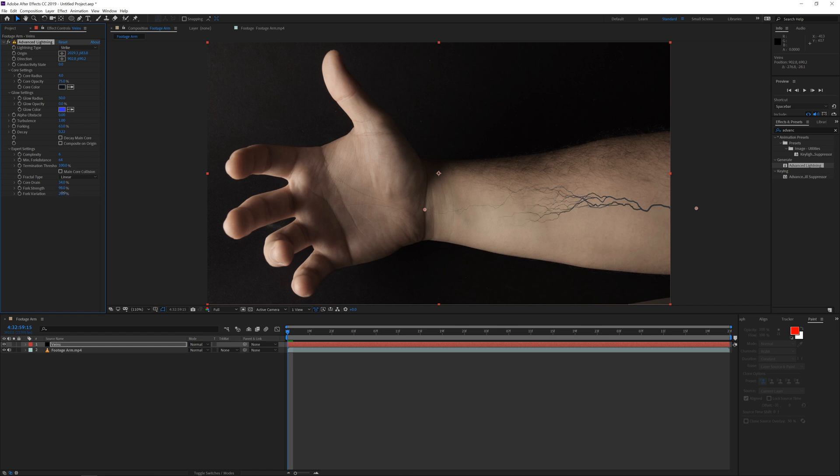In the fork strength you can also play with the variation here so you can really see the difference — you can even use this as an animated option so the veins are really changing underneath your body, which is a pretty cool effect. You can also play with the complexity, but I kind of like six — seven or eight gets a little bit too detailed, so I like to keep it simple.